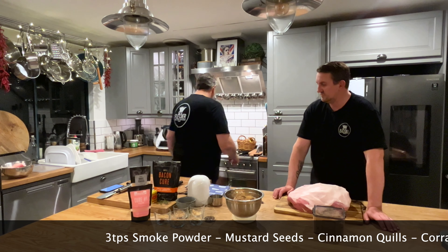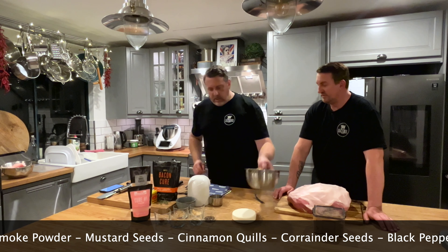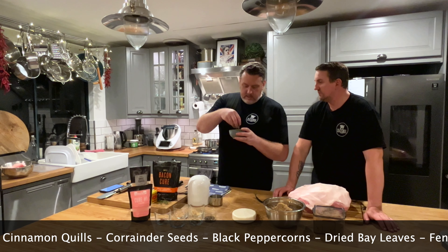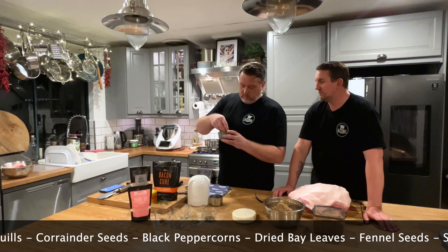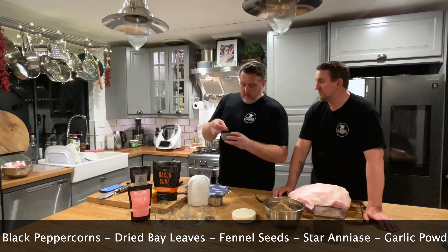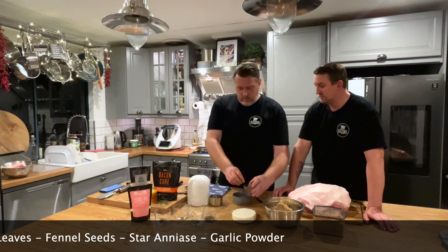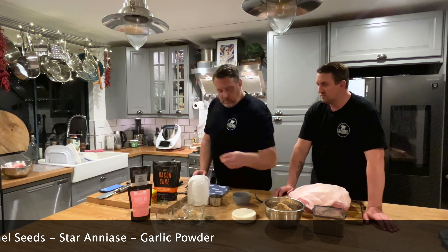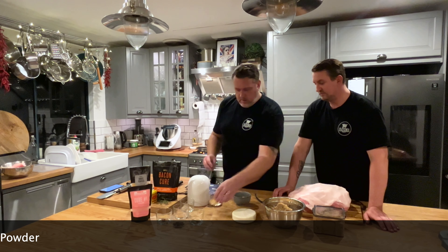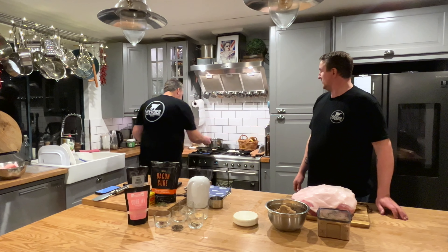Then we're going to put all our aromatics in. In here I've got some mustard seeds, some cinnamon quills, some coriander seeds, some black peppercorns, and some bay leaves. I'm also going to add a little bit of fennel seeds, a little bit of star anise, a few more black peppercorns, and a tiny bit of garlic powder as well. We just want to toast these in the pan to get them to release their oils.